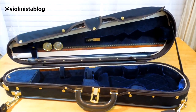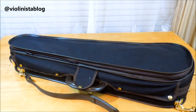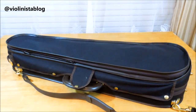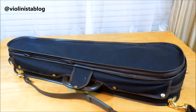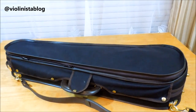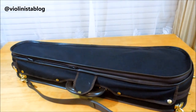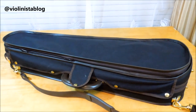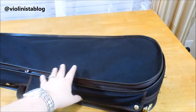This is a dart shape case, and I was very excited to get one. Sometimes you just need a little less bulkiness on your shoulders, and I really wanted one in that shape. I picked the Master Exclusive series, which is pretty much the top of the line when it comes to dart-shaped cases. All Musafia cases have this Cordura canvas on the outside.